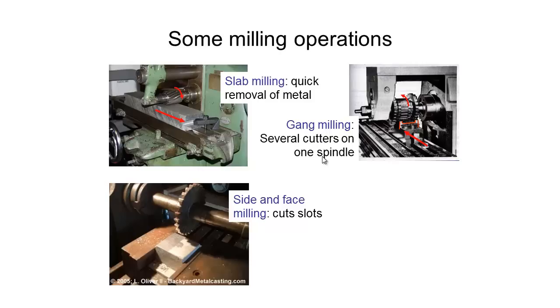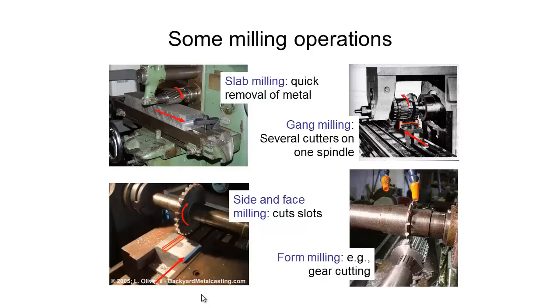We've got side and face milling — the general use is to cut a slot. We've got this cutting tool rotating, we move our workpiece through, and we'll get a slot like this. We've also got form milling, which uses a similar tool to side and face milling except the tool has a V shape to it. An example of what this can be used for is gear cutting — the tool rotates and we're able to cut out each individual tooth on our gear. There are other more efficient ways of making gears, but this is one way.